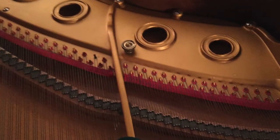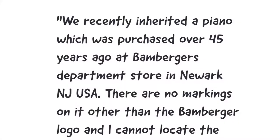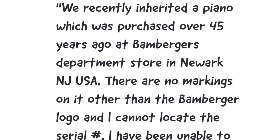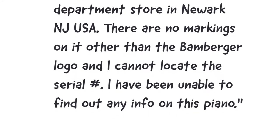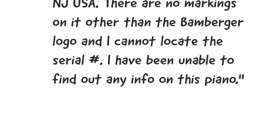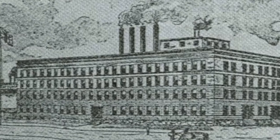But sometimes there's no name inside the piano either. Why is this? Well, this is because big stores — like Bambergers or whatever — might have purchased a run of pianos, put them in their stores, and maybe put their own name on it. There were larger companies that used to make a lot of stencil pianos for many of the smaller dealers.